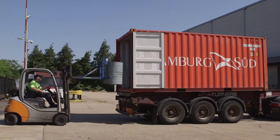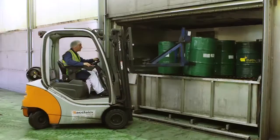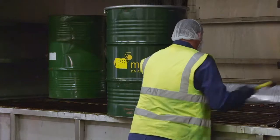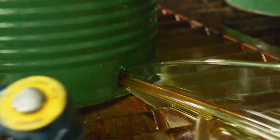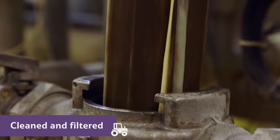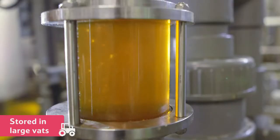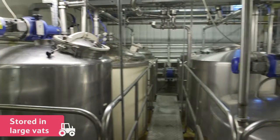The honey from the hives is placed in drums and transported to the factory. Then it is cleaned and filtered, taking out anything you wouldn't want to eat. The warm, filtered honey is stored in large vats.